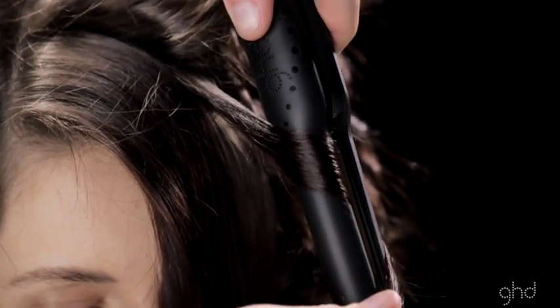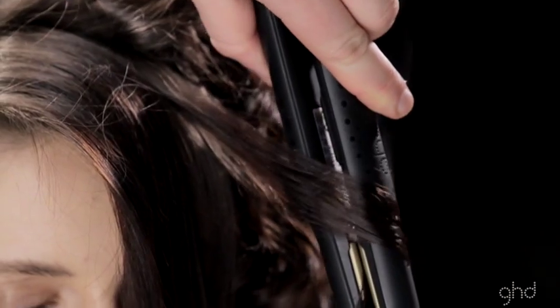If you give the styler an extra quarter turn, it gives a neat round finish to the curl.